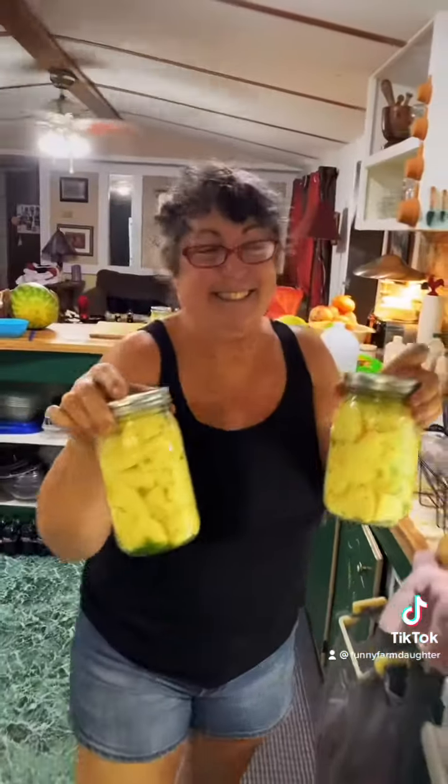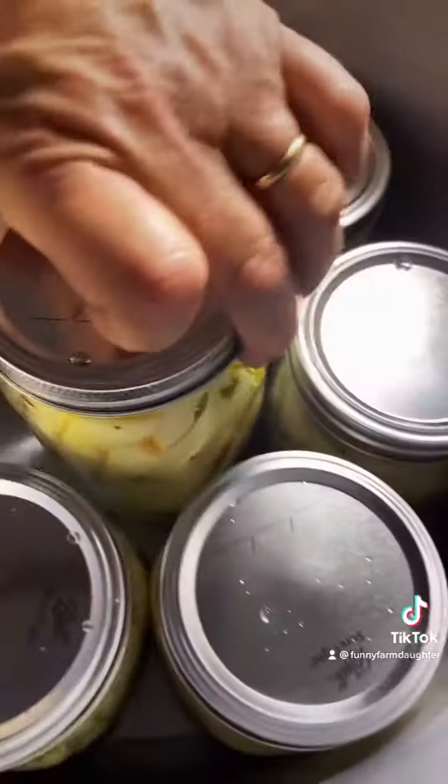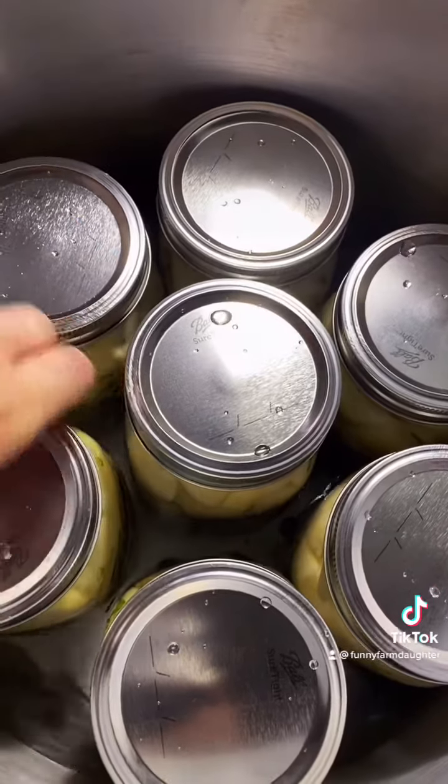We've cold packed our potatoes — our jars are cold and the water in the canner is cold. Into the canner we go. Lid on.